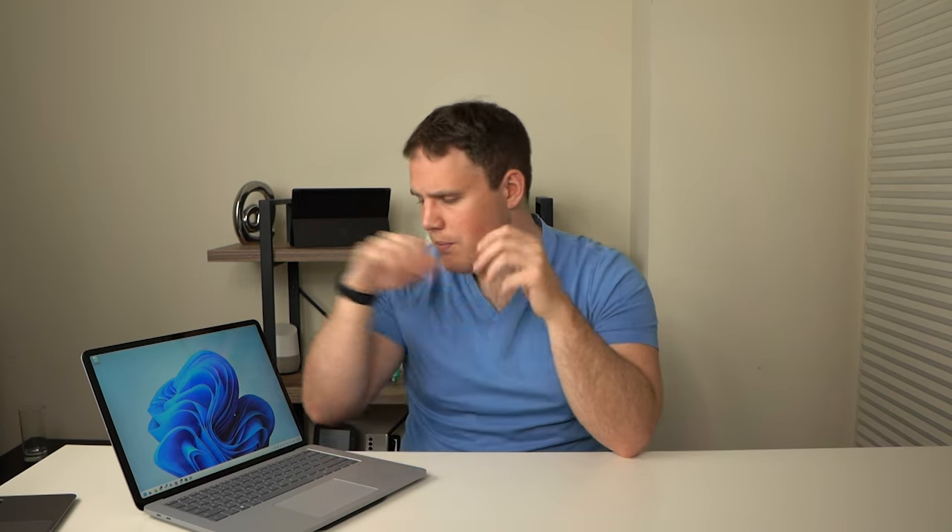Thank you for watching on OSO. I hope you liked this review of the Microsoft Surface Laptop Studio, which I actually really enjoyed reviewing. If you did enjoy this review, be sure to get subscribed and check out my playlist covering other Surface devices. It's been a great experience using this device, and I'd love to see all of your comments down below. Be sure to like the video if you did like it. Thanks for watching — I'll catch you in the next one.